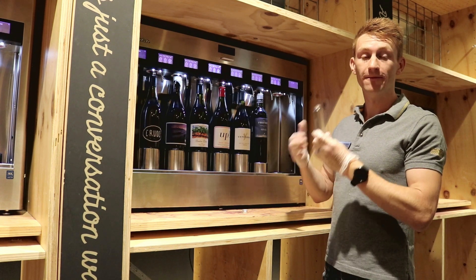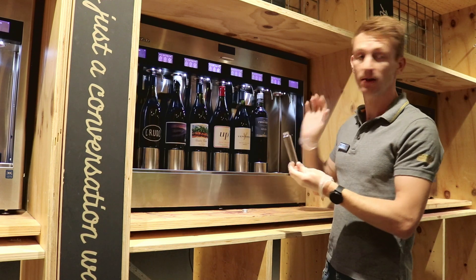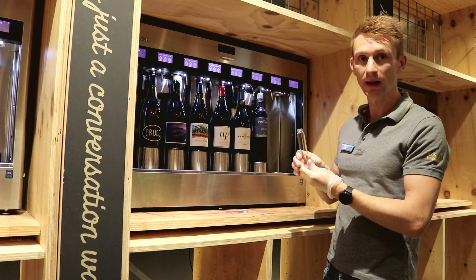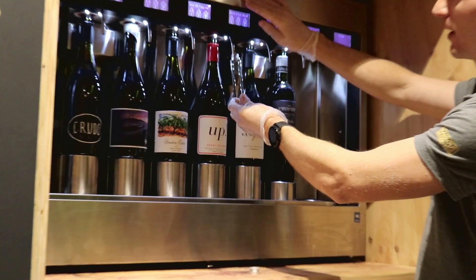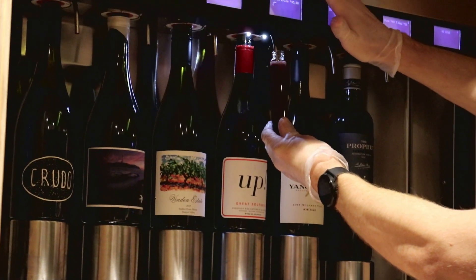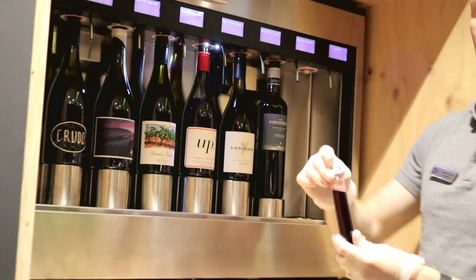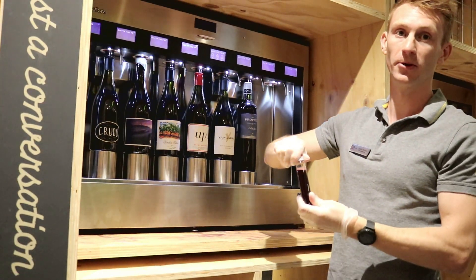Here we are filling up the bottles for our upcoming masterclass. We've got all six bottles and we're not using any hands to actually fill them up — simply putting the bottle up to the nozzle and pressing the button. That fills our measure. We then pop the cap back on and label up the bottle.